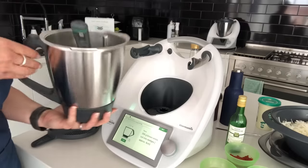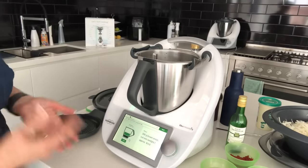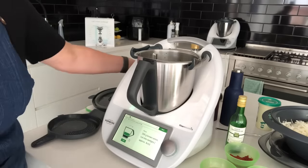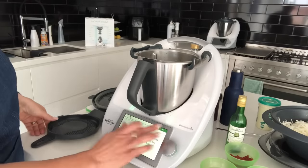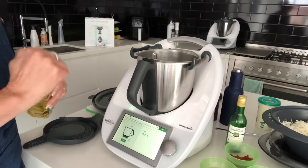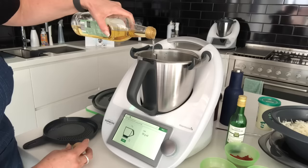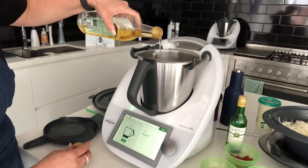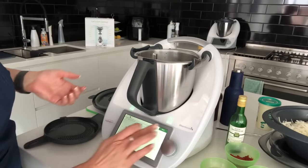I'm scraping the parsley out and putting it aside. In the next step I pop the bowl back in — it wants me to add 200 grams of brown onion, so I zero the scales and weigh them in. Then I click next, the scales reset automatically to zero, and it wants me to weigh in the oil.